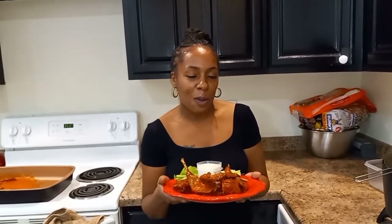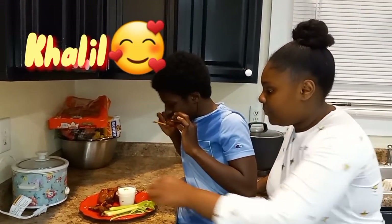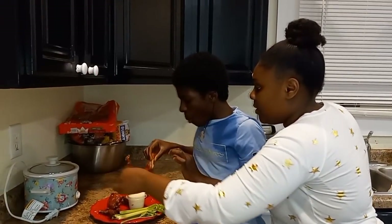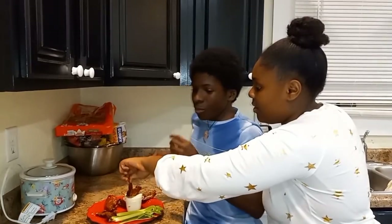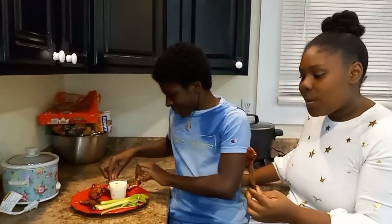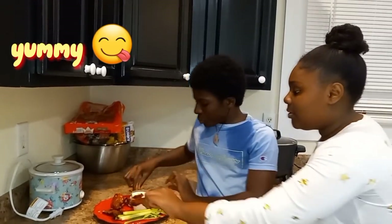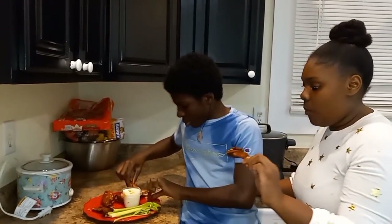We're just letting it cool off. Let's see if the kids like it — they said they'll taste test it for me. They said it tastes better than regular chicken hot wings! I can't wait to try it myself. I hope y'all like this recipe and try it — go get some rabbit and give it a shot. We'll see y'all on the next video, bye!